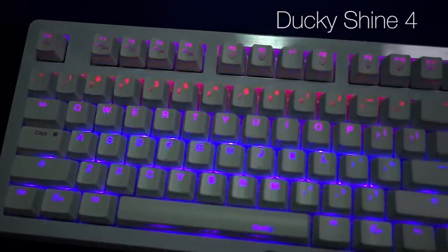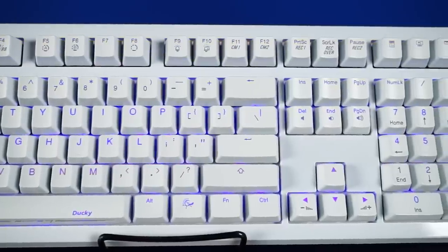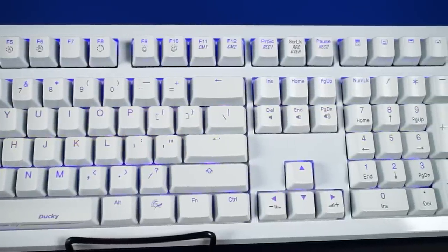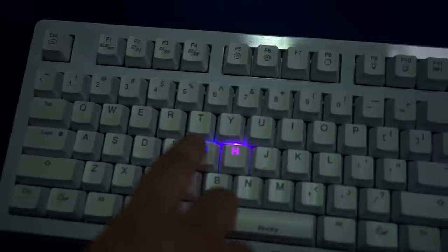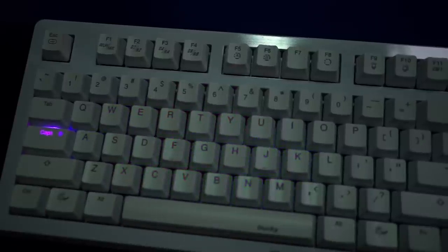Up next is something that's a slight change of pace aesthetically. This is the Ducky Shine 4 with blue and red LEDs. It's in the buyer's guide because it is a rare white keyboard, and while the white is really appealing to the eyes, if you love Doritos and Cheetos, you might want to skip this one because it won't look very good for long.